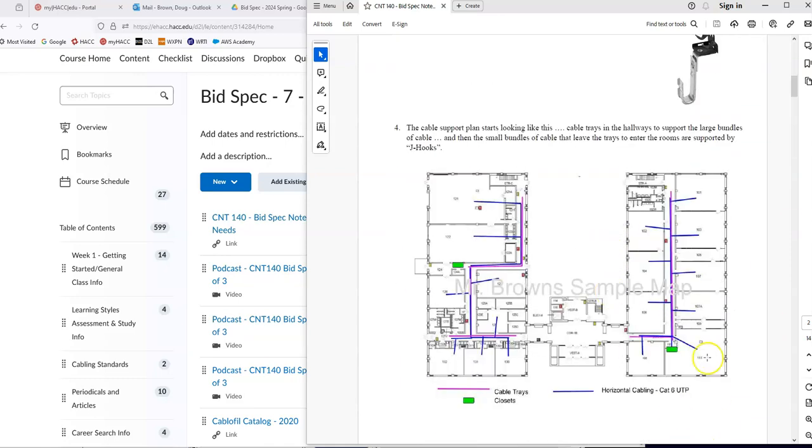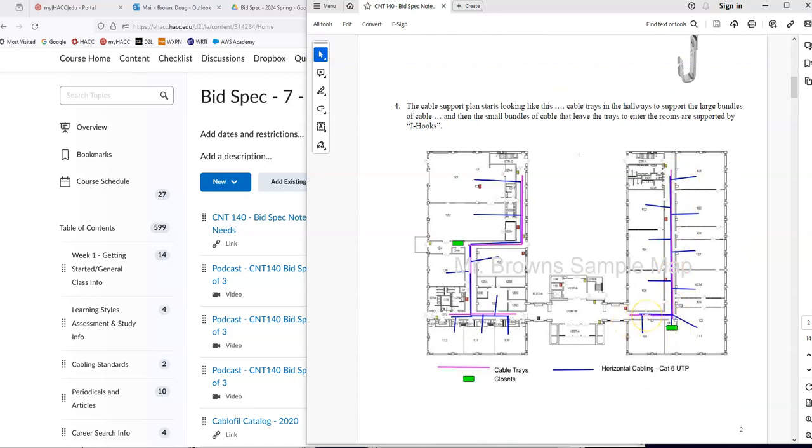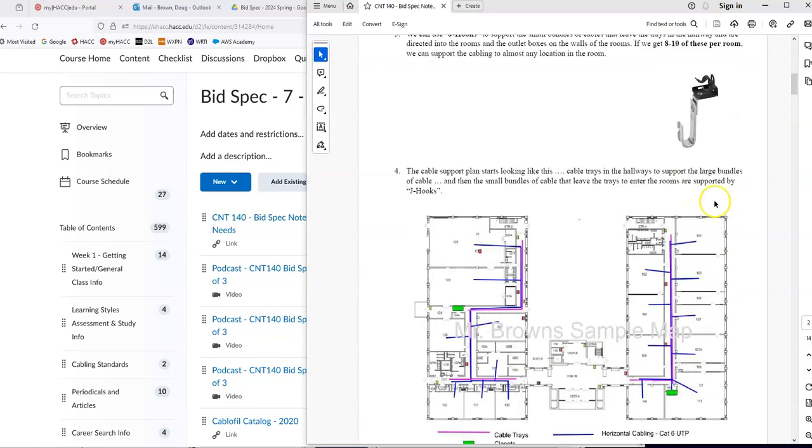Our plan starts to look like this. In the main hallway, I have these bright pink lines — these would be the basket cable trays, almost like a wire basket, installed in the hallway to support the large bundle of cabling. Same thing over in this part of the building — a basket tray zigzagging down the hallway. Then as the smaller bundle of four or five cables leaves the tray and heads into a room, you use a series of J-hooks anchored to the ceiling, gridwork, or I-beams above, to support those small bundles until they reach the outlet on the wall.